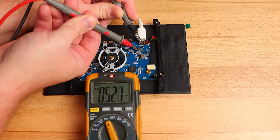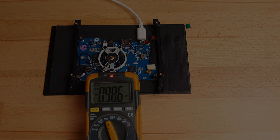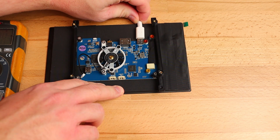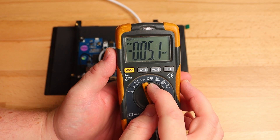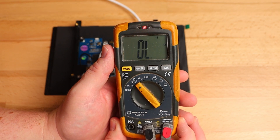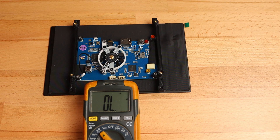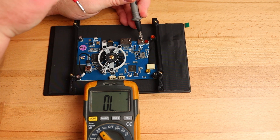Looks like we've found a good spot to connect a wire for the 5 volt input. We could just solder a ground connection onto the casing of the USB-C port, but I'd rather find a nice spot on the board if we can, so let's do that now. I'm going to remove the power from the display now and switch my multimeter over to continuity mode. I'm going to place my probe back on the connector housing as we already know that's a good spot for a ground connection.